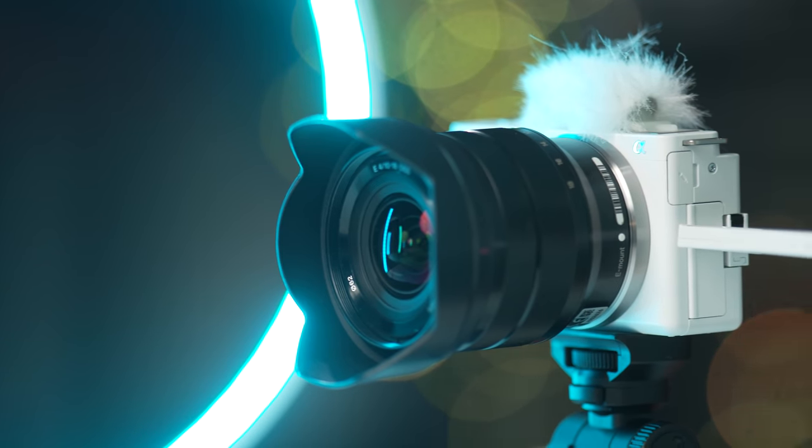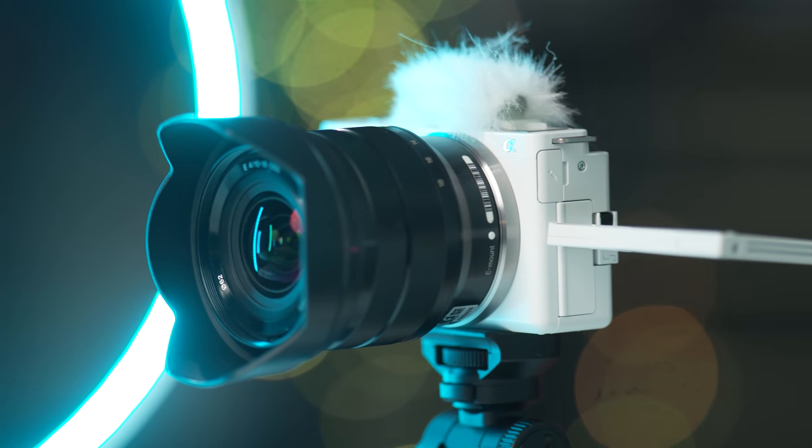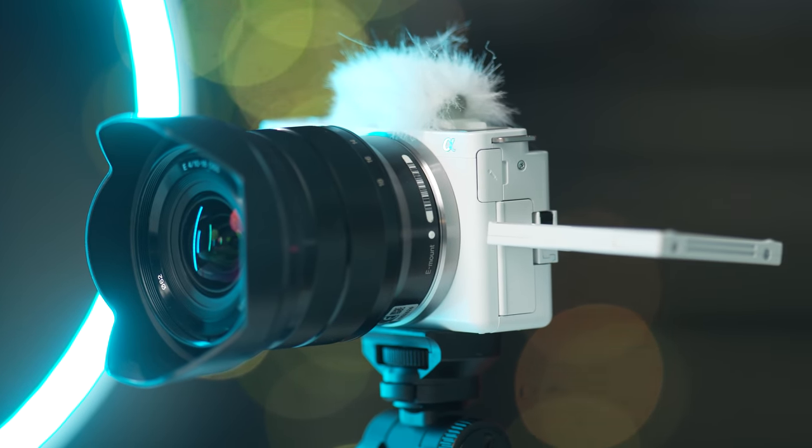The lens is small and compact too, which makes it comfortable to hold up if you're shooting for a long time, and it's also optically stabilized which is something you'll definitely want when you're filming your videos.